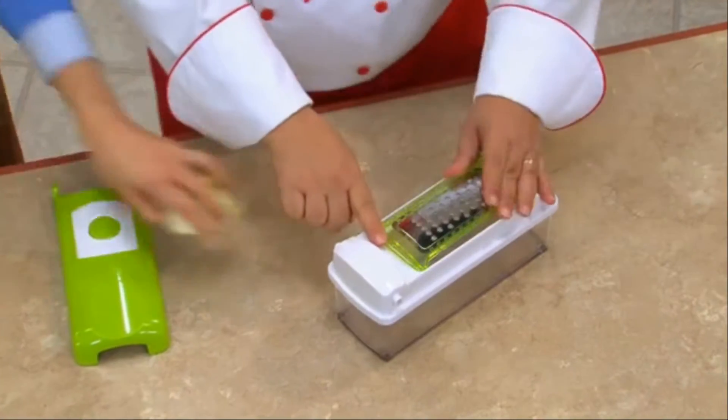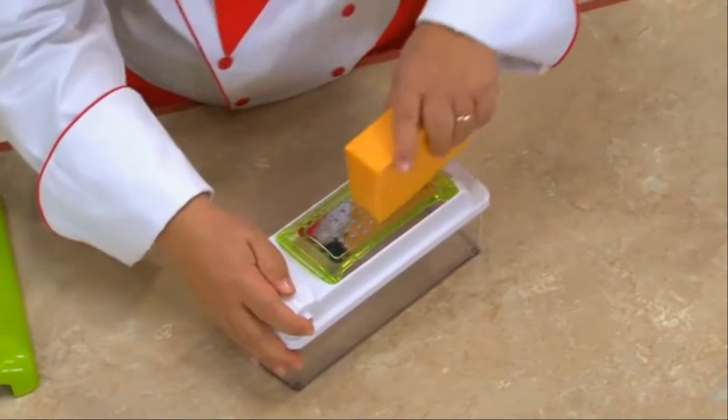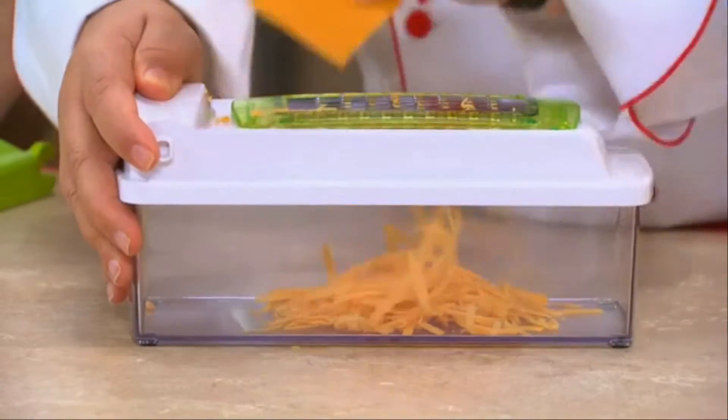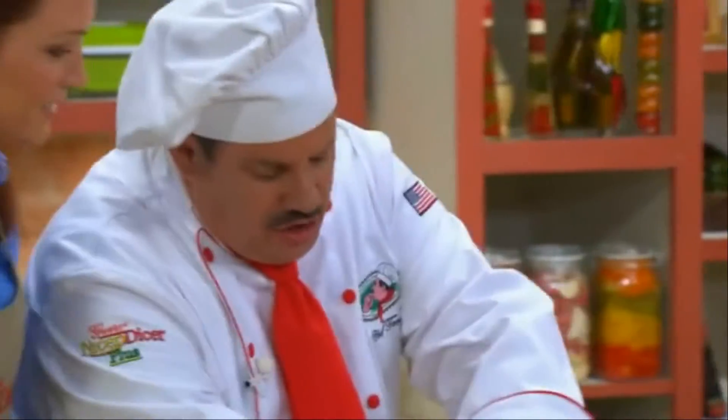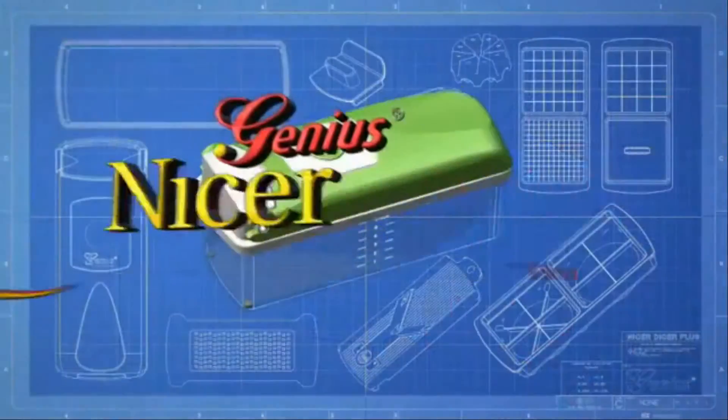And we're not done yet. This is our Genius Grater. It snaps right into place, and when you buy bulk, you save money. You can grate cheese for spaghetti, chocolate or coconut, lemon and orange rind if you're baking. And wait until you see the results — right in the container. Beautiful. Genius has really thought of everything.